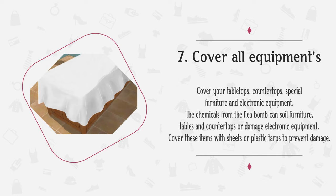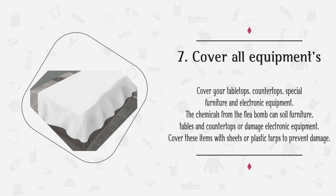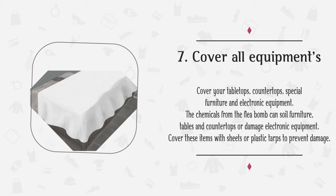Step 7: Cover all equipment. Cover your tabletops, countertops, special furniture, and electronic equipment. The chemicals from the flea bomb can soil furniture, tables, and countertops, or damage electronic equipment. Cover these items with sheets or plastic tarps to prevent damage. Old sheets can be found easily at your local thrift store, and plastic painting tarps are available from hardware and auto stores.